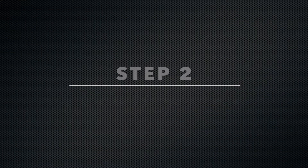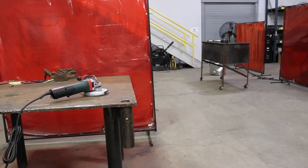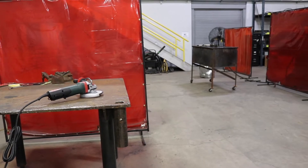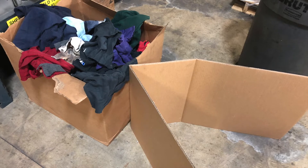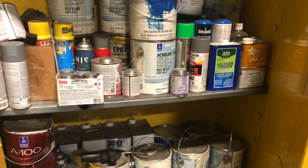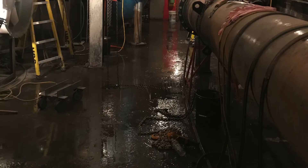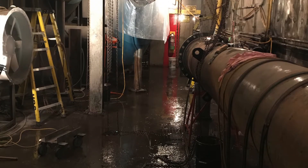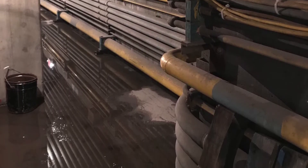Step two: properly prepared work environment. We need to make sure the work environment is in the right condition before we proceed. Grinders throw sparks. Remove all combustible materials including paper, cardboard, and rags. Never work near combustible liquids, gases, or dust. Never operate the power tool in wet environments. Power tools require your absolute full attention — clear your mind and avoid distractions.